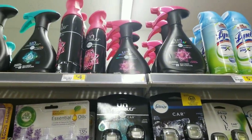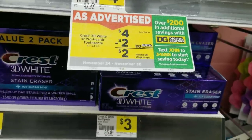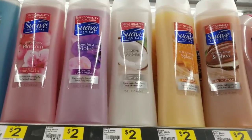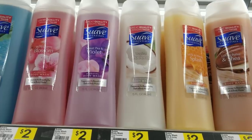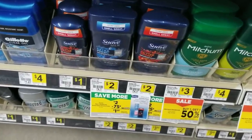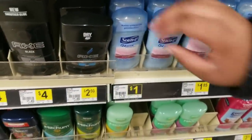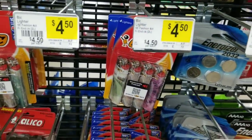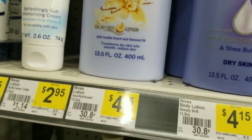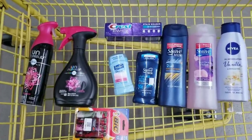For our next deal, we're going to grab two of the Febreze Unstoppables which are four dollars a piece. Then a Crest toothpaste which is three dollars — grab one. Then a Suave two-in-one body wash which is two dollars, a Suave women's body wash which is two dollars, a Suave men's deodorant which is two dollars, and a Suave women's deodorant which is a dollar. Then a big lighter which is $4.50, and a Nivea lotion which is $4.15.